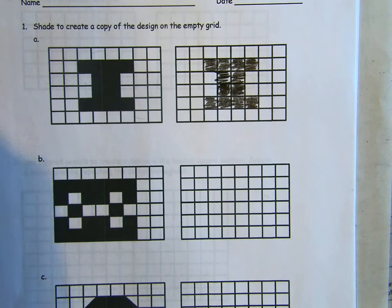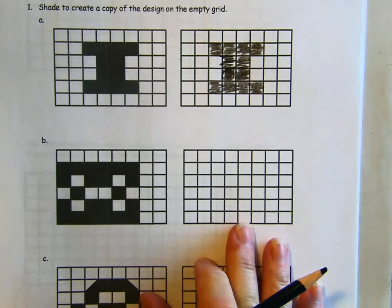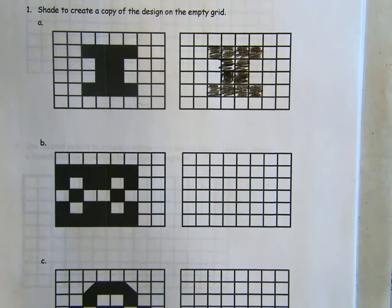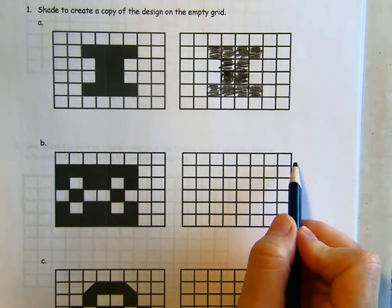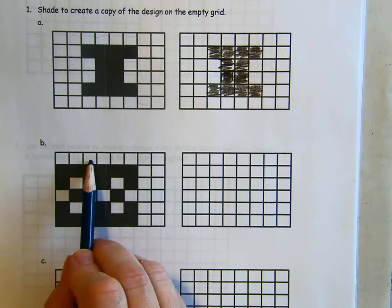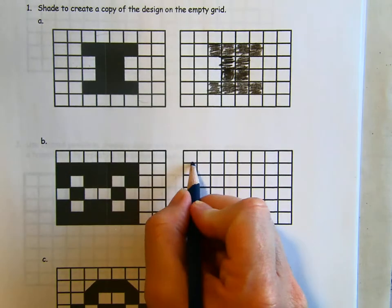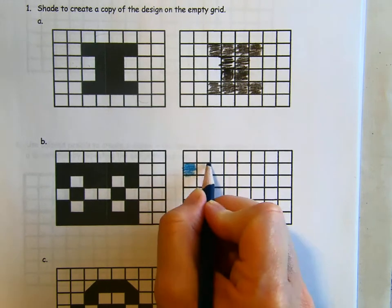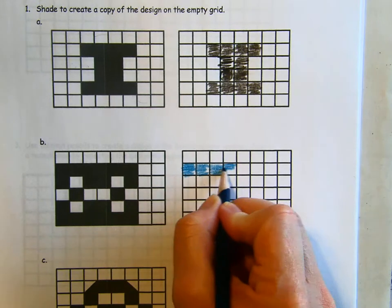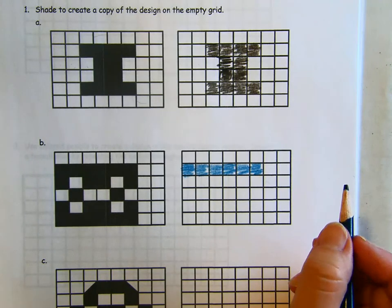I'm going to change colors — I thought I had blue. We're going to do this same thing here; it's a little bit more complicated of a drawing. Again, the top row is completely empty. In the second row, we're coloring in one, two, three, four, five, six boxes starting with this very first one.